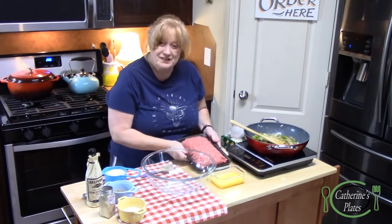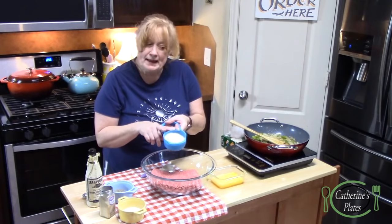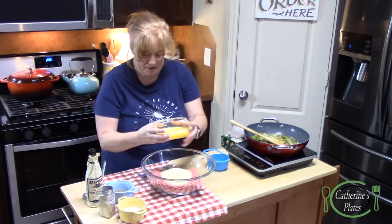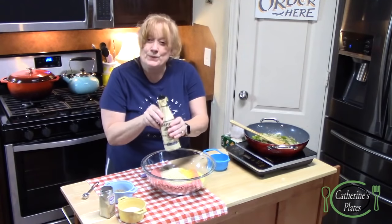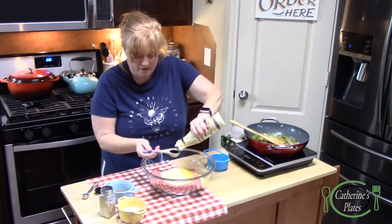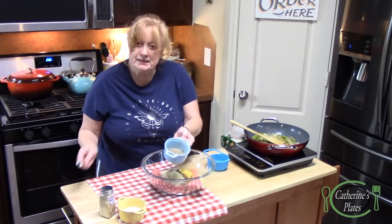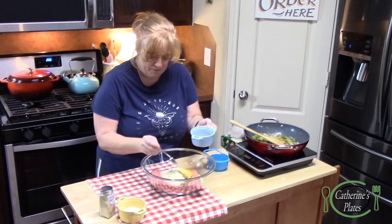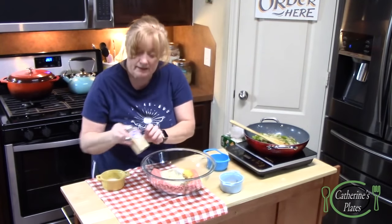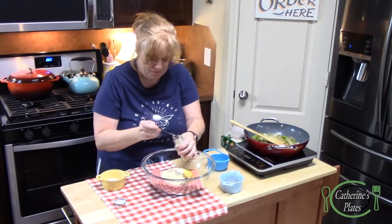I've got a large bowl here. I'm going to put almost the makings for meatloaf into it. I've got two pounds of ground beef, one cup of panko crumbs — or you can use dried bread crumbs — and two eggs. I'm going to add one tablespoon of Worcestershire. The flavors are just a little bit different here because this is a Philly cheesesteak meatloaf. I'm going to put in a quarter teaspoon of black pepper, a quarter teaspoon of salt, and a little bit of garlic powder — about a quarter of a teaspoon.